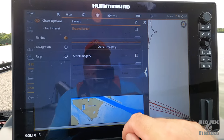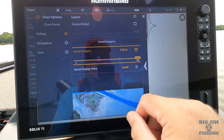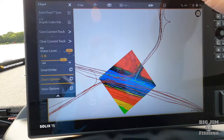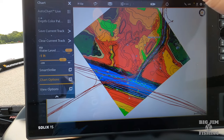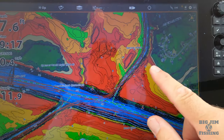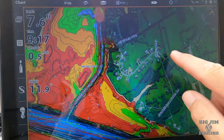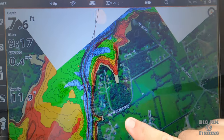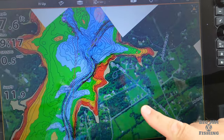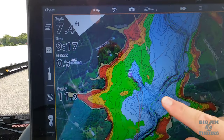So I want to go back to shaded relief and turn it off. Aerial imagery — you can turn that on, and what that does is you can now see the neighborhoods around the lake with the roads. That's what the aerial imagery does.